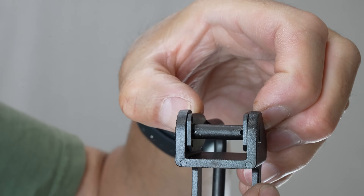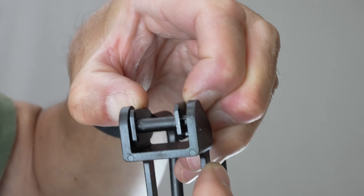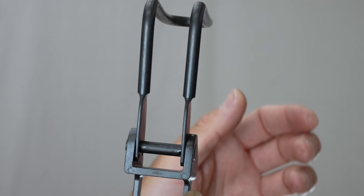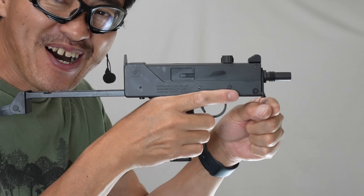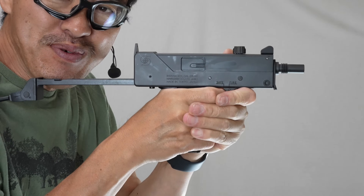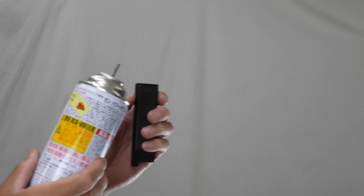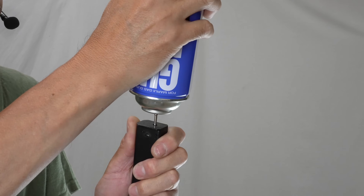You can press the bottom button to detach it — that could be nice for a lighter setup. There are two positions for the stock, and this is the stowed position. You press and pull it out slightly since it doesn't swing by gravity. The rear of the stock has holes on both sides. You need to press both sides simultaneously to extend it. When holding it, you'd really want a strap here. Let's load some gas.